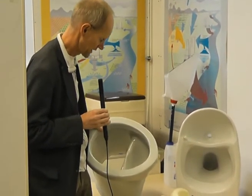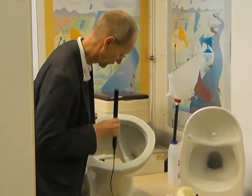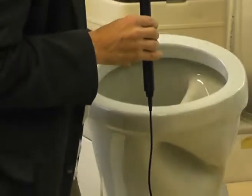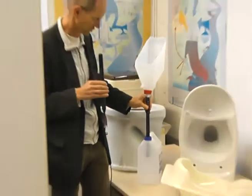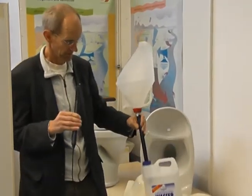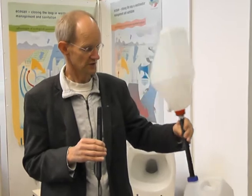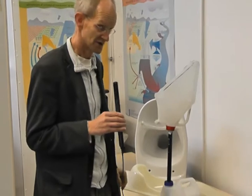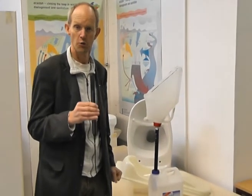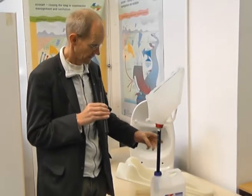A lot of work has been done to find very simple solutions. There are also developments like this very simple urinal — just two jerry cans with a connection. This is an almost zero-cost urinal where urine can be collected directly in the jerry can itself.